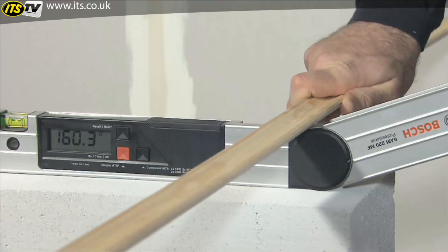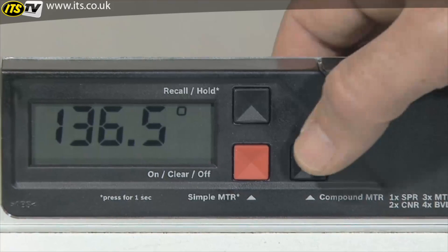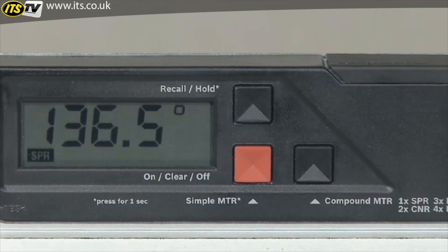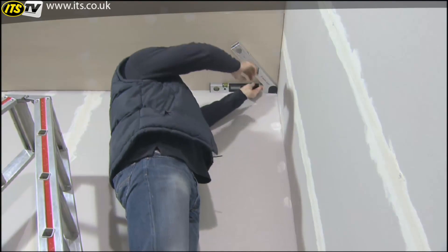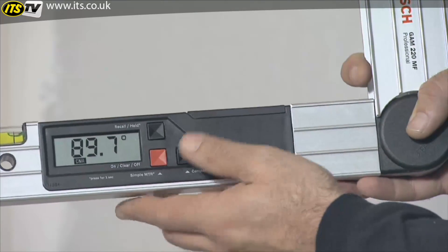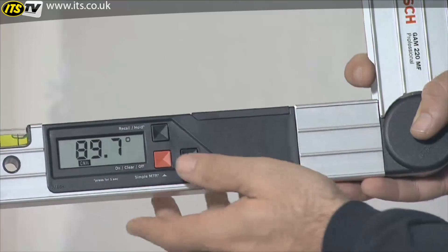Two measurements are required to precisely fit together two pieces of material with a double miter angle. In the first step, the spring angle is measured. Pressing the compound MTR button causes the GAM-220MF Professional to save the measured spring angle. Now you lay the fold-out leg and the base leg flat on the walls to measure the corner angle. Pressing the button again saves the current corner angle.